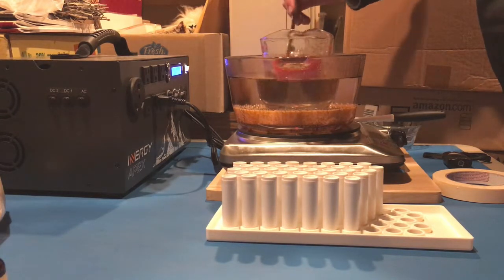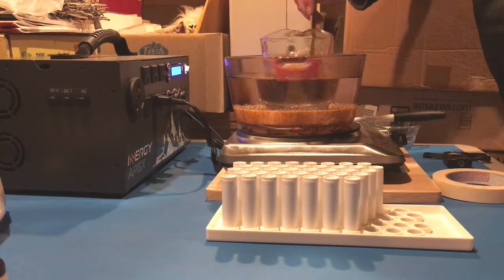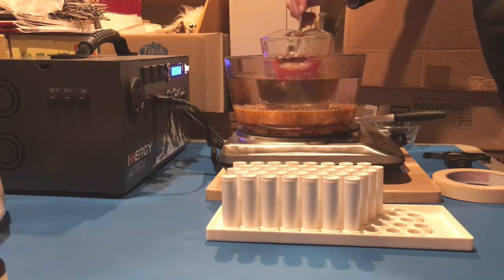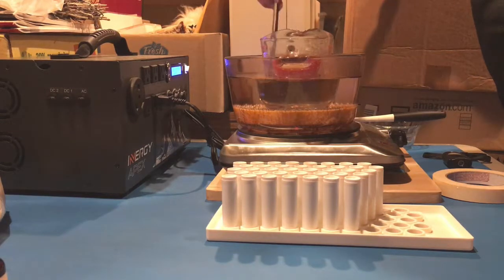I'm hoping this will melt. The more you stir it the quicker it goes, so that's why I'm standing here stirring it — trying to get this all melted so I can turn the Apex unit off.